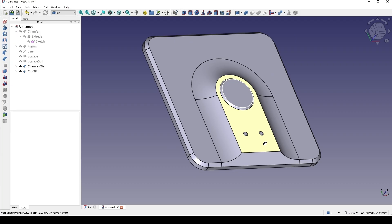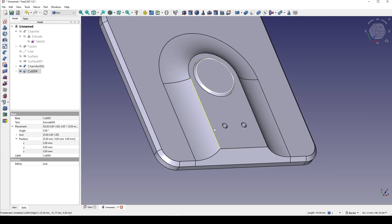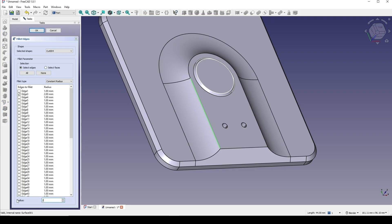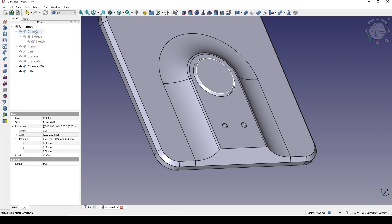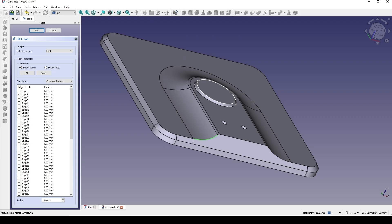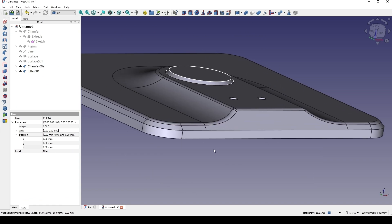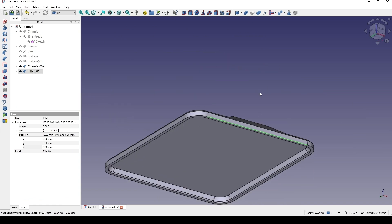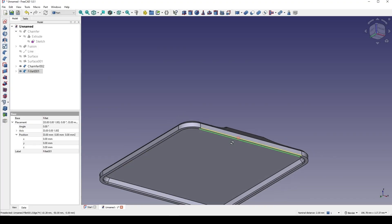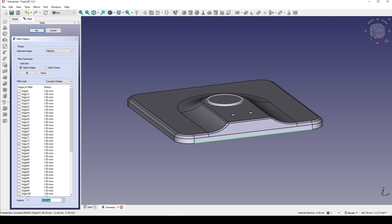From there I will create some fillets. Selecting this edge, go to fillet — let's try 1. Click on this edge, go to fillet. Then selecting this edge and then this edge — fillet with 0.5.